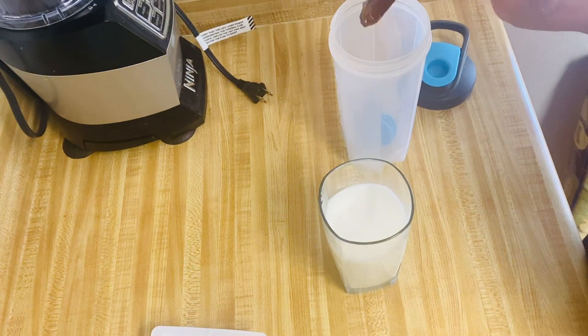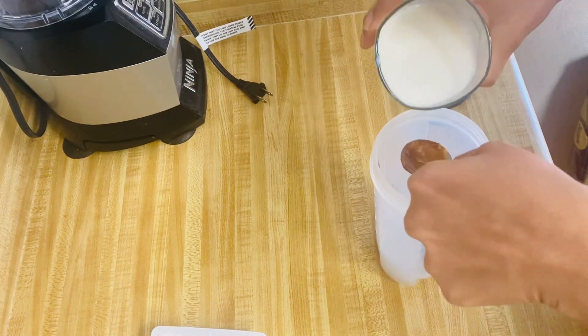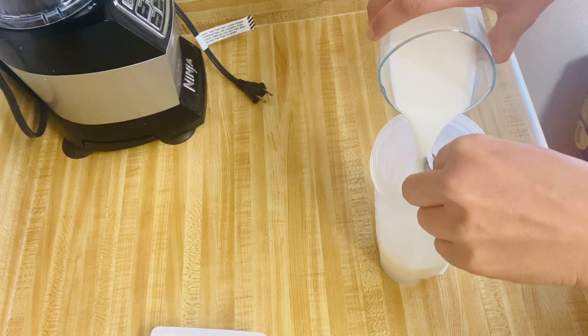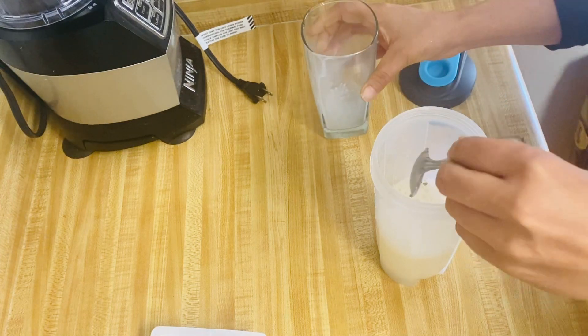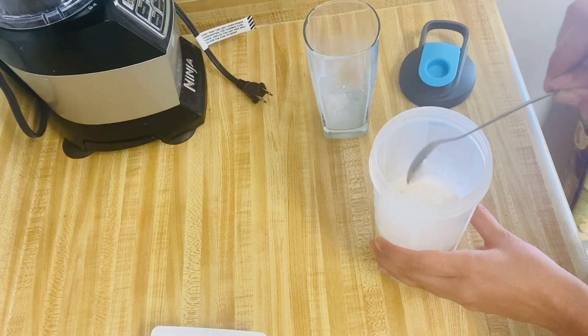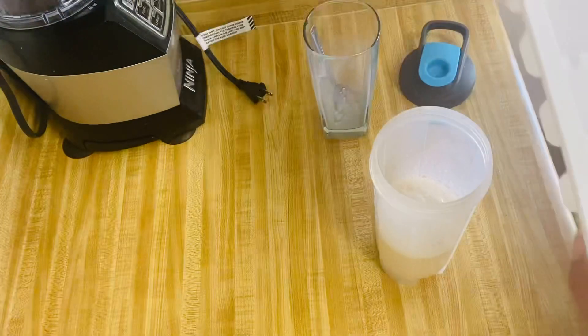Now we will put the milk in the shaker — you can use any bottle, it is not necessary to have a shaker. Now we will add 2 ice cubes. We do not need to add any sugar or coffee because we have already made the cubes with everything included.